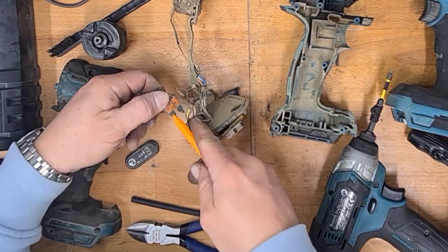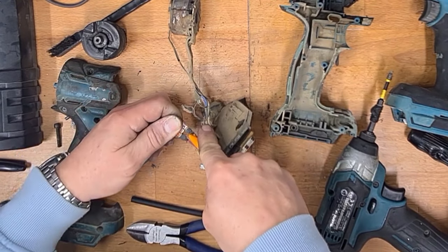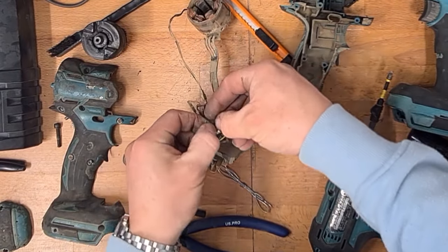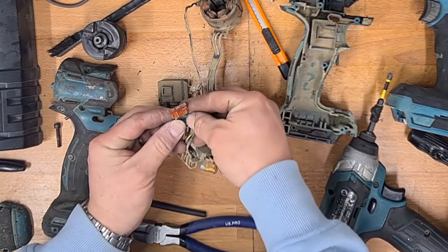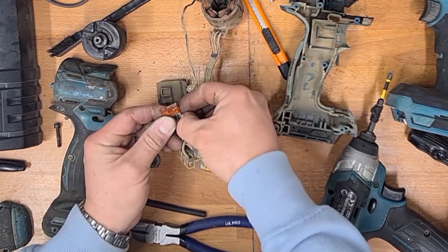We'll slice down this heat shrink and see if we can desolder — that gives us a bit more wire to work with. So just remove the heat shrink.